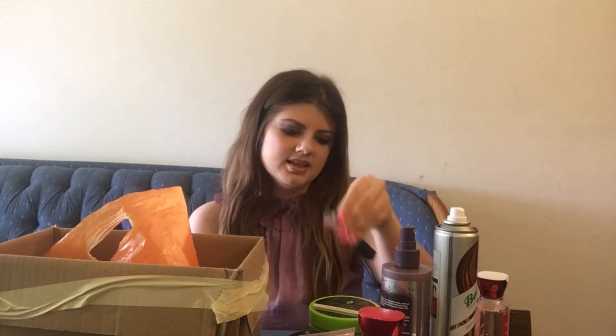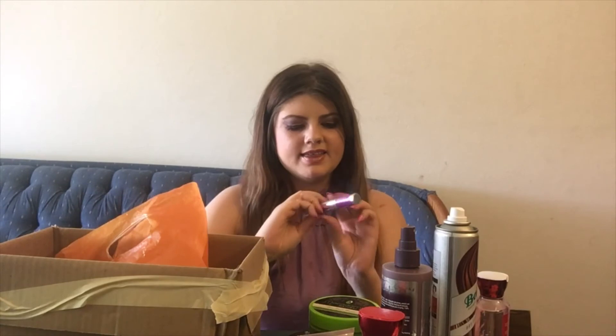Here is a concealer I used up — this is the NARS Radiant Creamy Concealer. I love this. Once I use up the concealer I'm using right now, I'm definitely going to repurchase this one because I just love the way it looks underneath my under eyes.